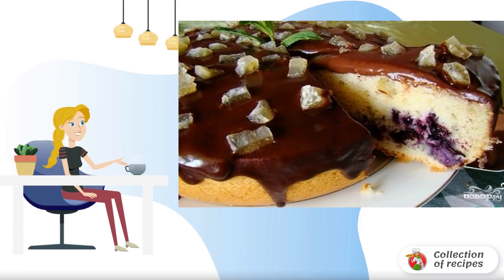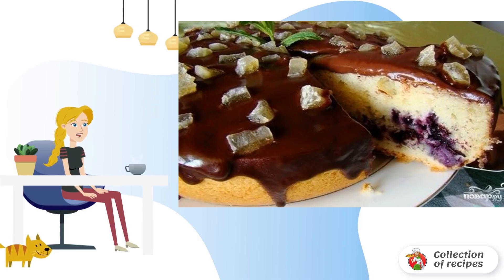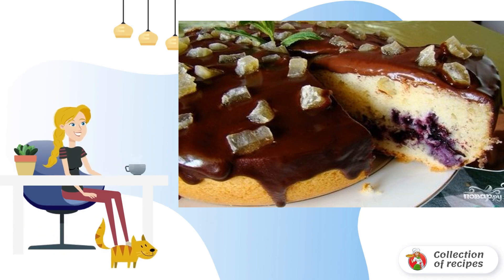I am sharing with you a simple recipe for blueberry cupcake in a slow cooker. It is easy to prepare but it looks beautiful when served because blueberries are lowered and look like a filling. Try it, it's very tasty.